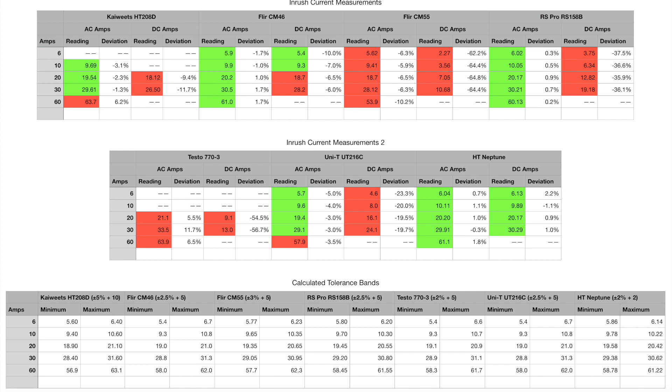The RS Pro 189B unit was good on AC but was no good on DC inrush current measurements. The CM55 and the Testo 770-3 were both poor on AC and DC — all readings were out of tolerance. Finally, the Neptune was 100% within specification for both AC and DC inrush current measurements.